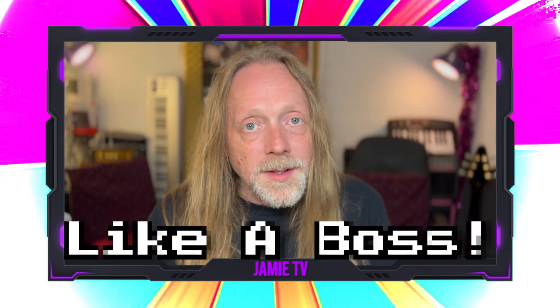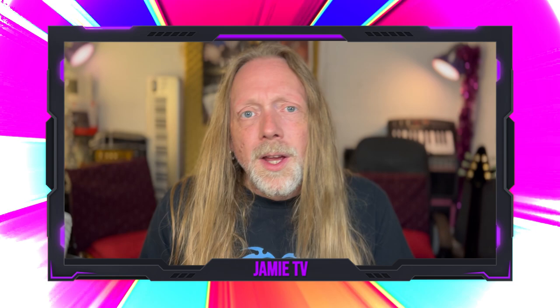Welcome to Jamie TV, thank you very much for tuning in. I was just about to start making some videos about mixing like a boss in Logic Pro for iPad, starting with a drum mixing video, when I realized that this project I want to use as my example project still needs some MIDI work and some general maintenance, just getting it ready for mixing.